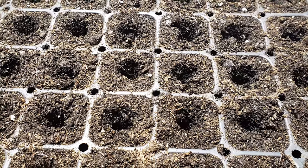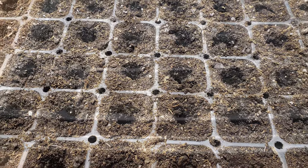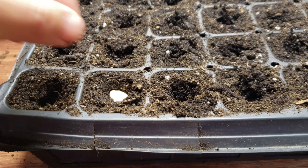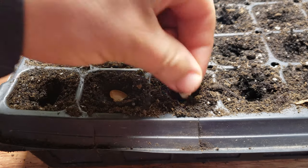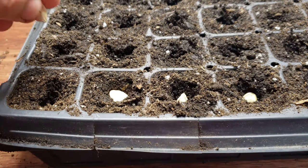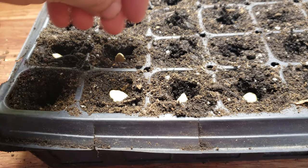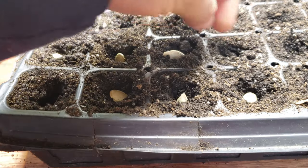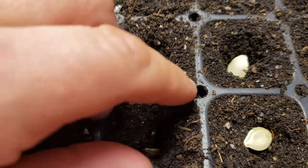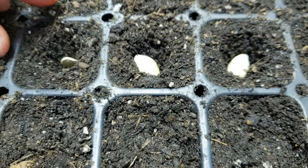Looking good now, we're definitely ready to seed. Simply place your seeds in each hole in any orientation — it doesn't matter. I try to plant mine about half an inch deep. To finish the seeding process, pinch the holes closed ensuring that each seed is safely tucked into that soil.